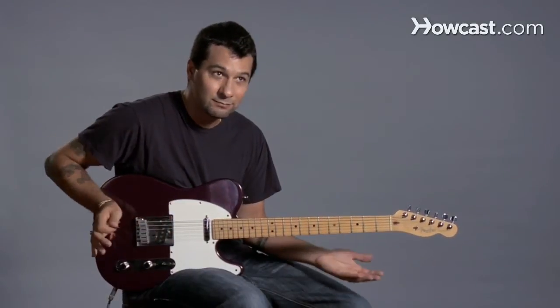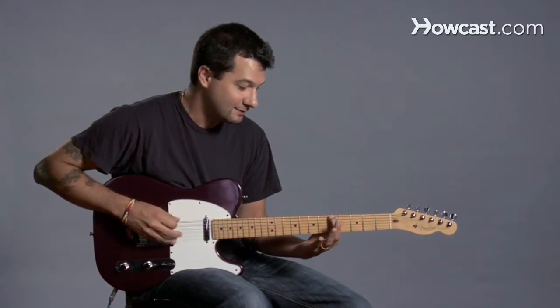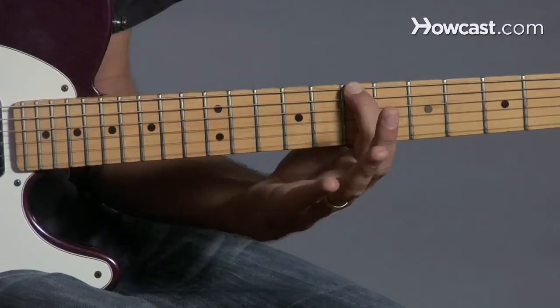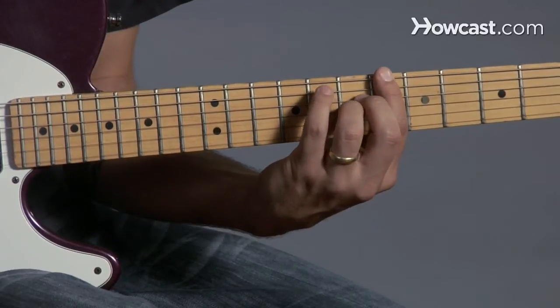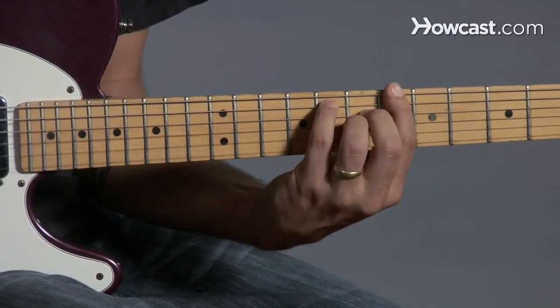Let's find B flat major 7. Here's my E, here's my F, here's my G, A, B. Now we need B flat, so I'm just going to flatten this note, meaning I lower it one fret. And then if you remember our E major 7 shape, I use that. And there you go, there's B flat major 7.